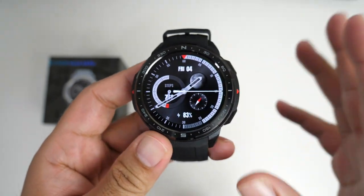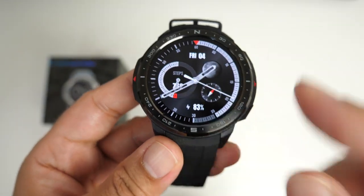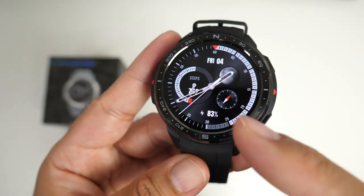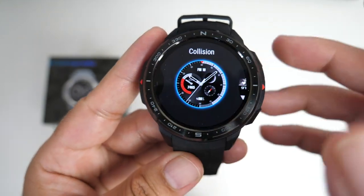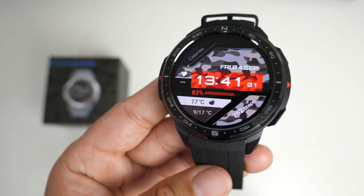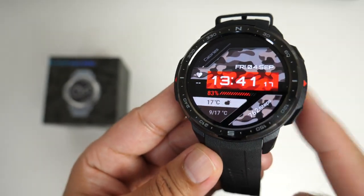Now for a closer look at the watch features. Here is your default watch face — one of my favorites, it's a nice informative watch face. To change it, keep the center pressed and you'll feel haptic feedback. I'll give you a few examples of the selection of watch faces available on this watch.